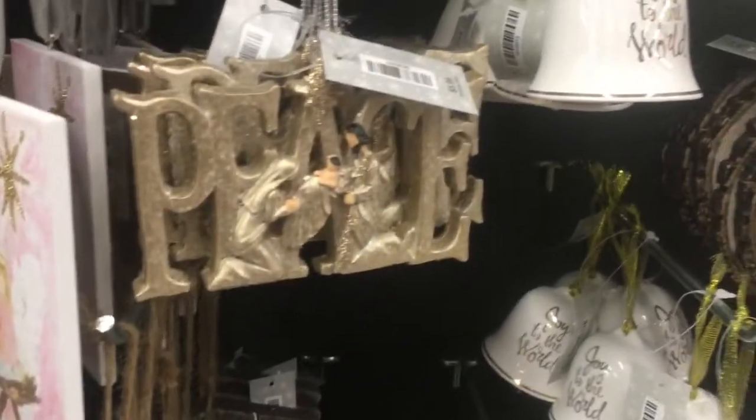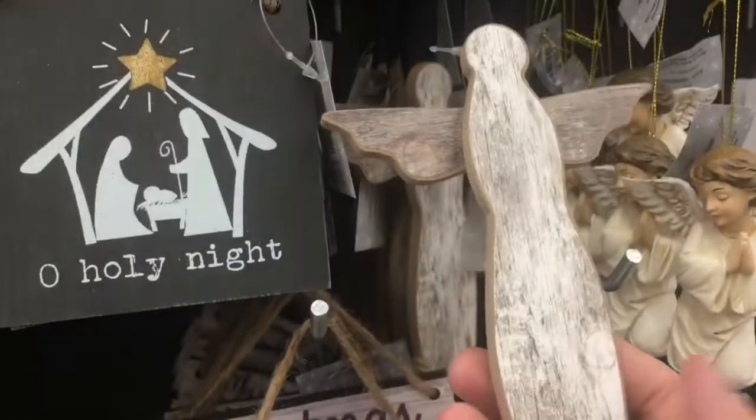Joy to the world — like a little bell. Back to the rings, cool. Oh, holy night. Oh look, more of a primitive type angel.